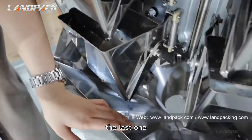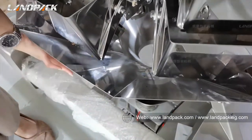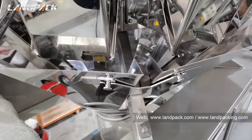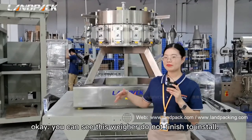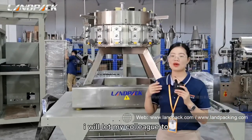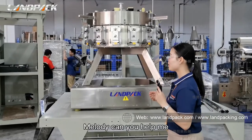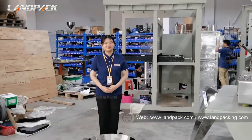And then we will install this weigh hopper. The last one, we will install the board under the weigher. Okay, you can see this weigher is not finished installing. I will let my colleagues install each part on the weigher. Melody, can you help me? Let me see.